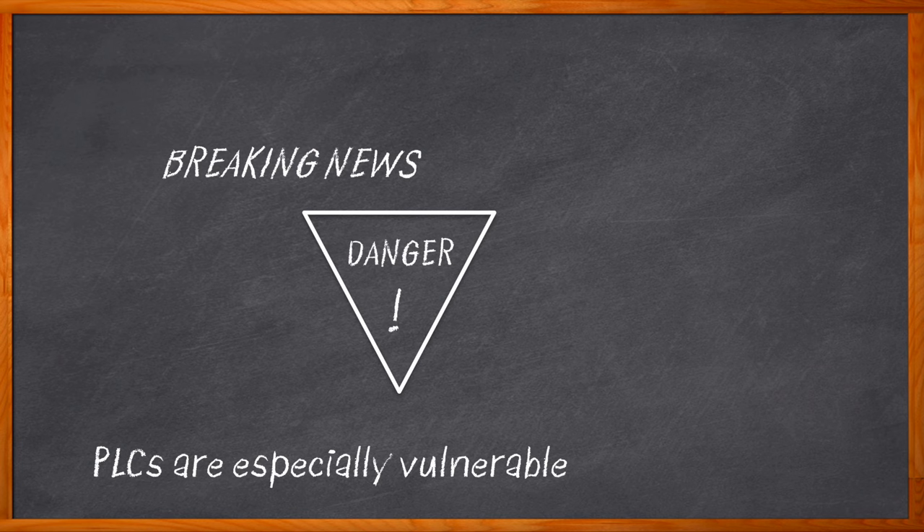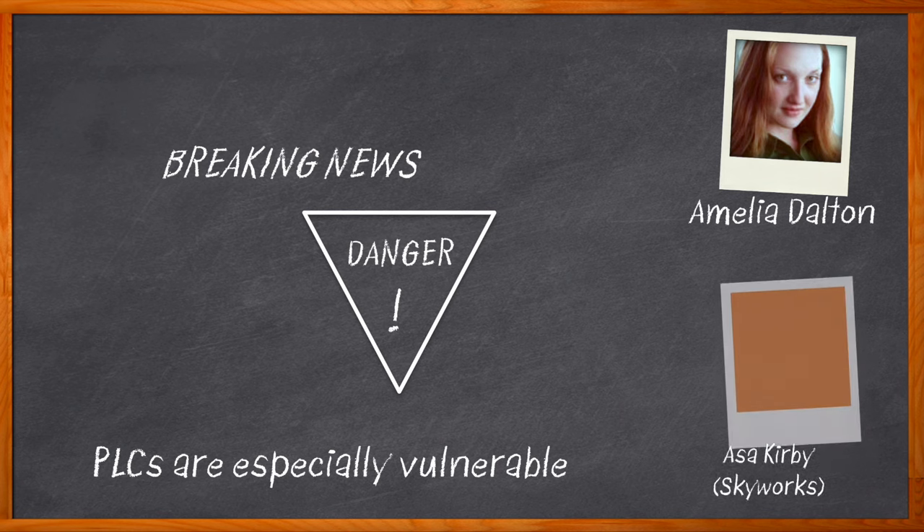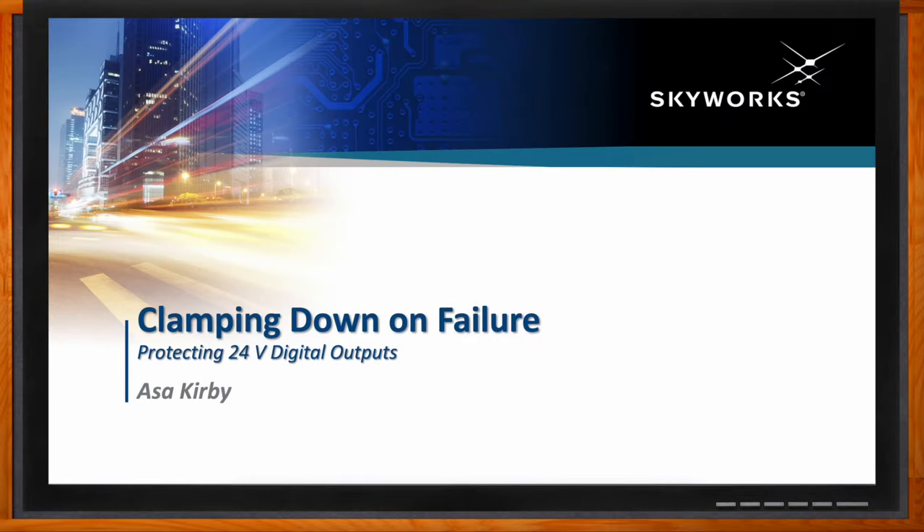Hi, I'm Amelia Dalton, host of Chalk Talk. If you're designing an IEC 61131-compliant digital outputs for PLCs or industrial controllers, you need to have a plan to protect these outputs from a variety of unknowns. In this episode, Asa Kirby from Skyworks joins me to discuss an innovative new isolated smart switch device from Skyworks that gives you an unprecedented level of channel flexibility and protection, letting you offer your customers a truly set-it-and-forget-it solution for your next PLC design.